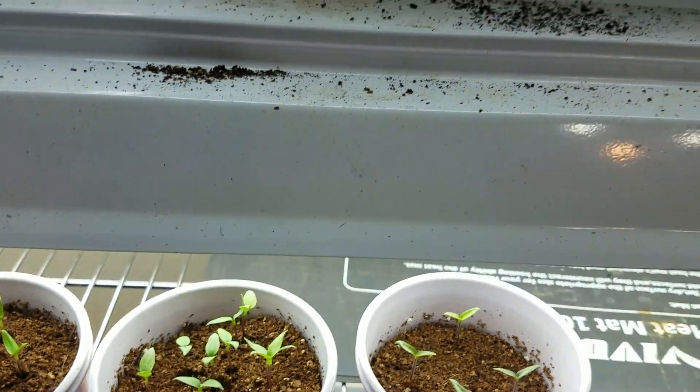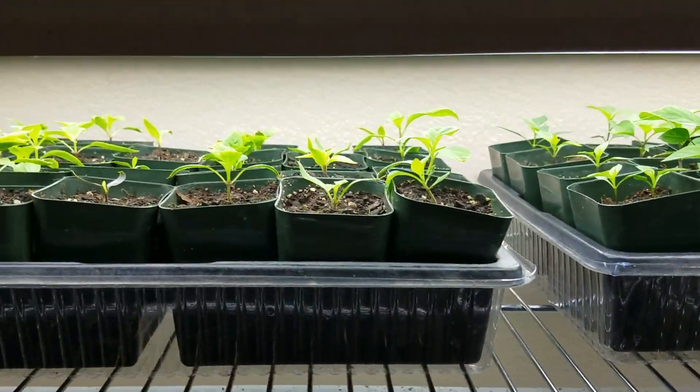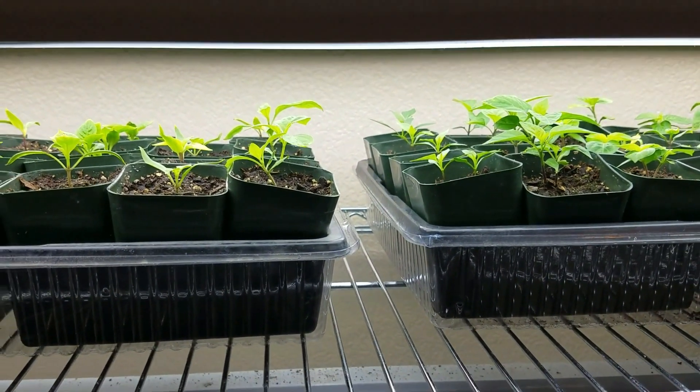That's it — I just wanted to give you a quick look at some of the stuff I have started inside. An outdoor garden update will be coming later on. Thank you for watching. This is John from Backyard Eden. Have a great day.